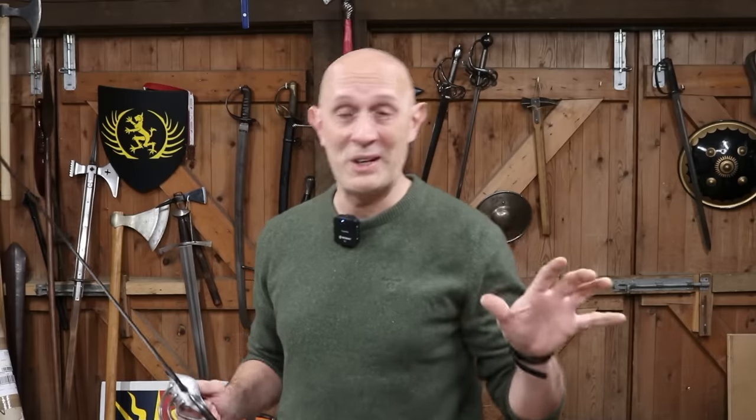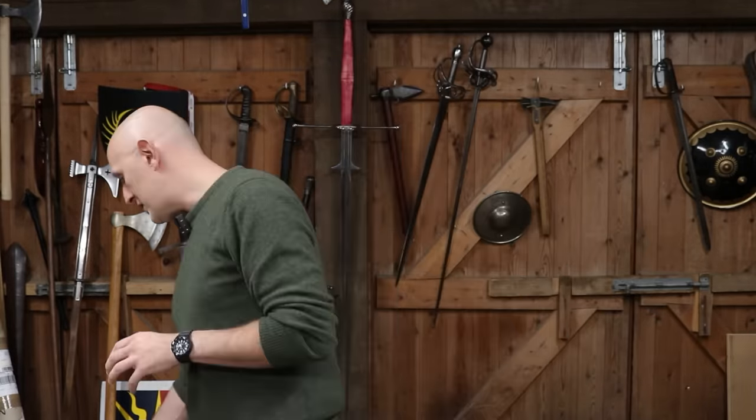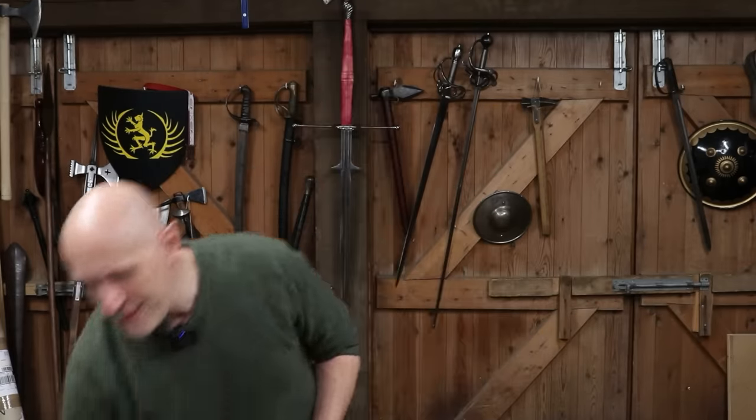We shouldn't ignore the fact that in the modern Olympics, and all the way back to 1906 and I think before that, most fencing sabres have straight blades, not curved blades. So if something with a straight blade can be a sabre, then what about this?